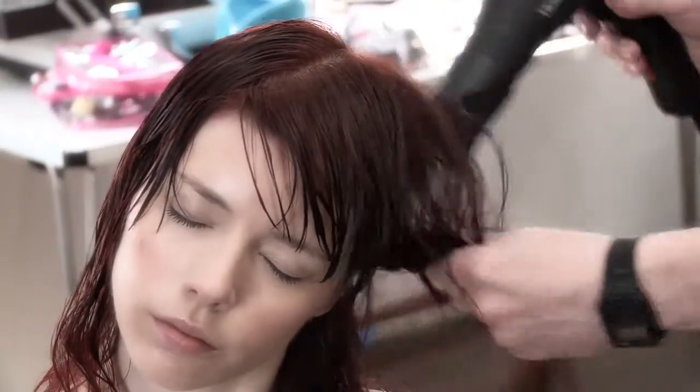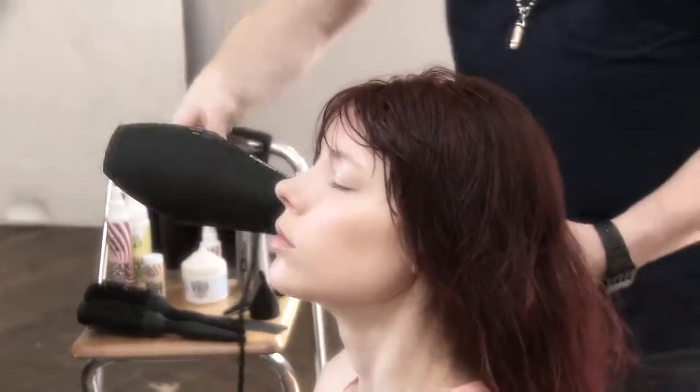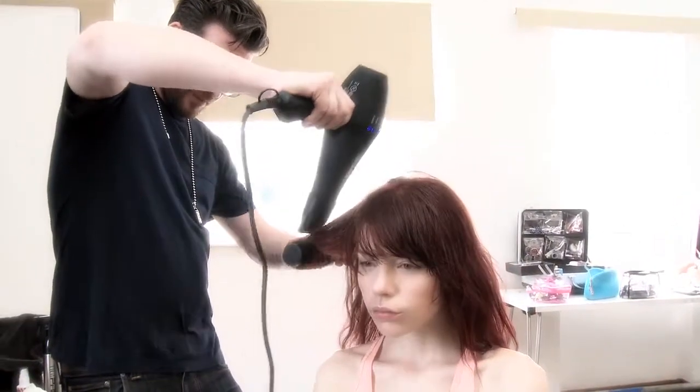Then just go through with a medium-sized round brush to polish some of the ends, so it's a little bit more smooth.